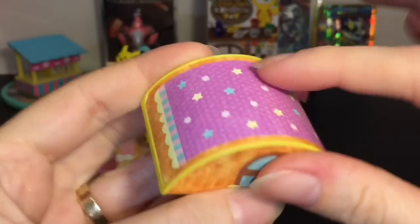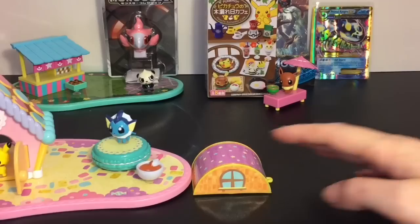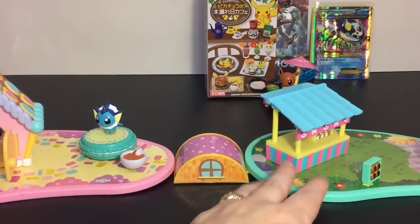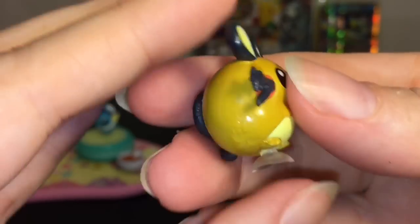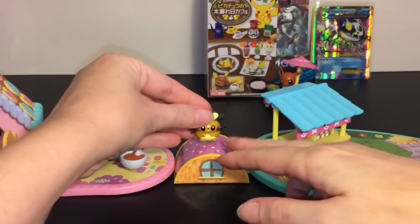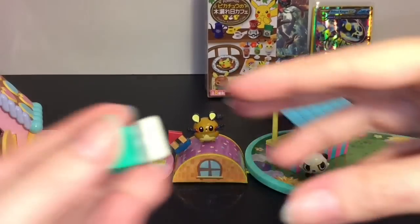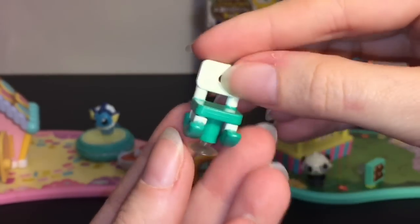You get a cute little base which your figures can stick to on the glossy part — it could be like a little bridge between playsets, very nice. You also get your figure, which is the Dedenne, looking super cute and very nicely detailed for such a small figure. It also comes with a little building block house and a cute rocking chair.